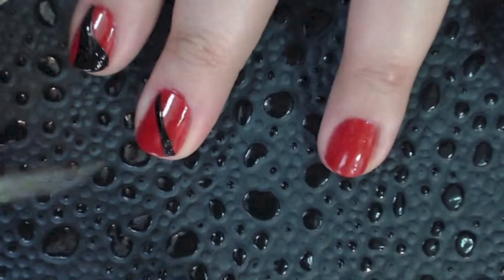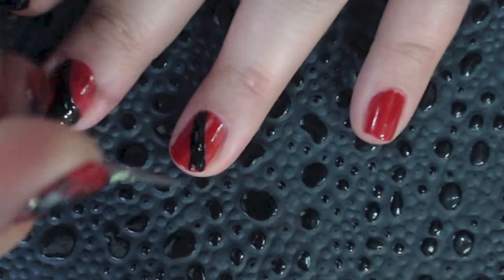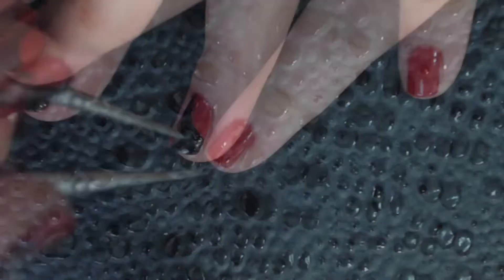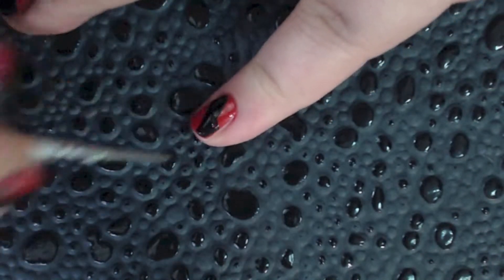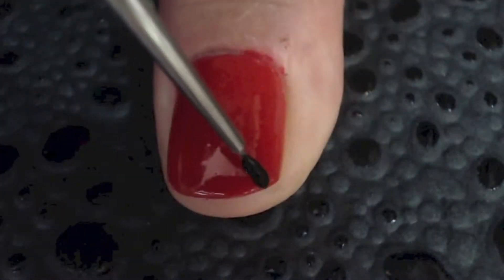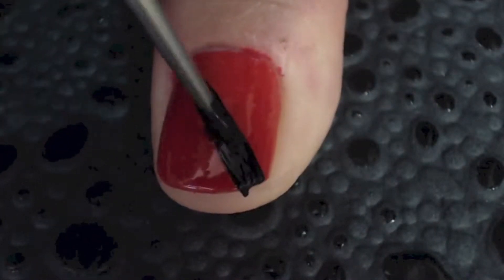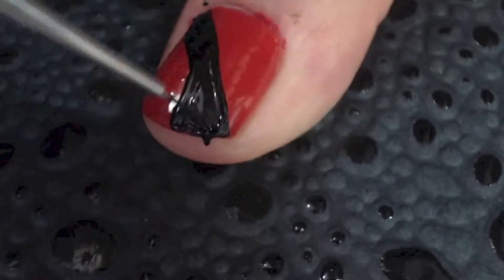Now just repeat this on every other nail. On each nail, the line does not have to be facing the same direction. You can have one nail facing one direction, the other nail facing the other direction. Just because I chose to make them all go in the same direction on each hand doesn't mean you have to. If you like, you can make the V on the edge of the line that is closest towards your cuticle, or even horizontally across your nail. Do what makes you happy and what you like.